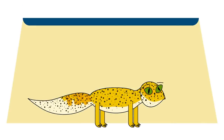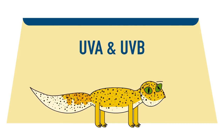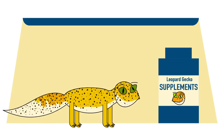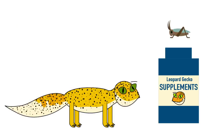A UV light can also be added to a leopard gecko setup, as UVA and UVB can both be beneficial to a gecko's health and lessen the risk of metabolic bone disease, as long as the UV light is used alongside the correct supplements. In order to administer the supplements, they should be dusted on the gecko's food.